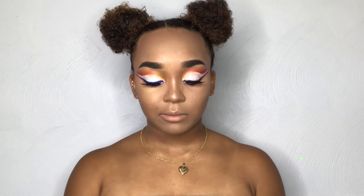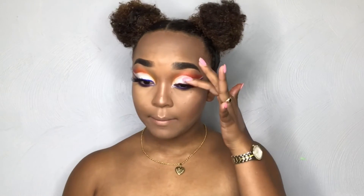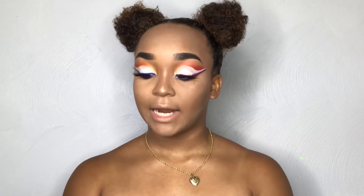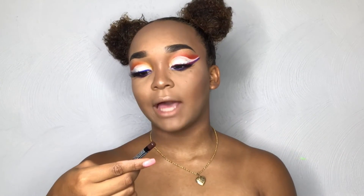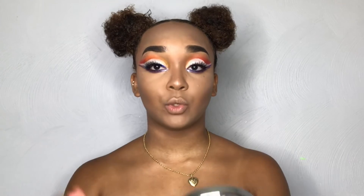Now I'm going to do my lip shade. I'm not 100% sure what I want my lips to be — I don't know if I want to go dark. I feel like if I go too dark it's going to take away from the eyes, and the eyes are kind of the masterpiece of this whole thing. For my lips, I'm going to use this lip trio I always use — it's literally my go-to. I'm going to be using the NYX Lip Liner in the shade Dark Brown to line my lips.